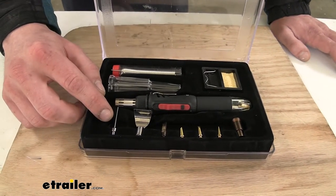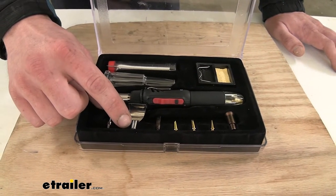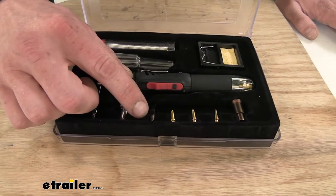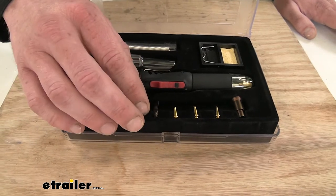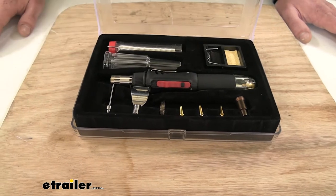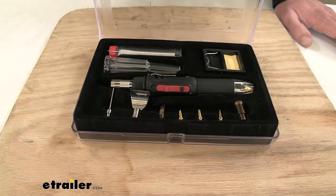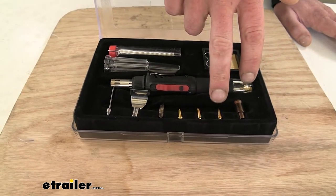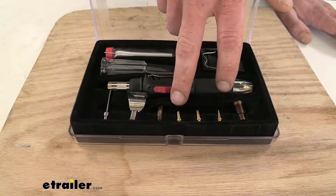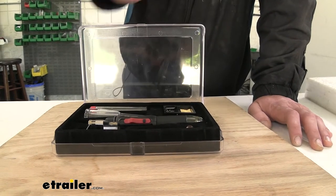The first one is our foam cutter. We've got a scoop which is really useful for heat shrinking down butt connectors and heat shrink. We've got a hot knife which is great for cutting plastics and softer materials, and then we've got three different soldering tips for various gauge wires and applications — whether it be circuit boards or wires. You've got your standard needle, your double edge, and a regular single edge. The last piece is the adapter that lets you hook up all the attachments that thread into place.